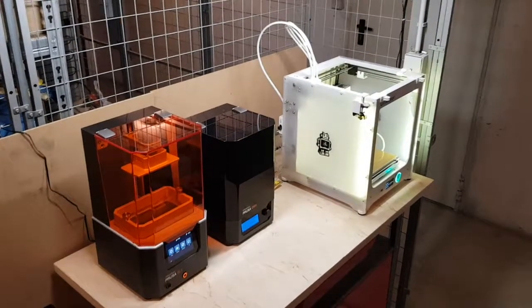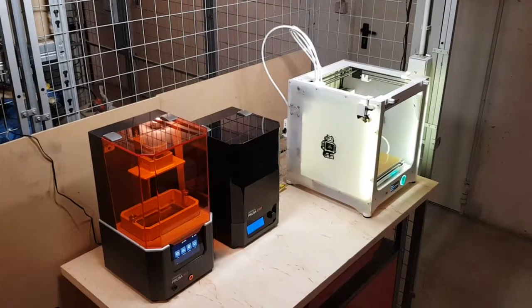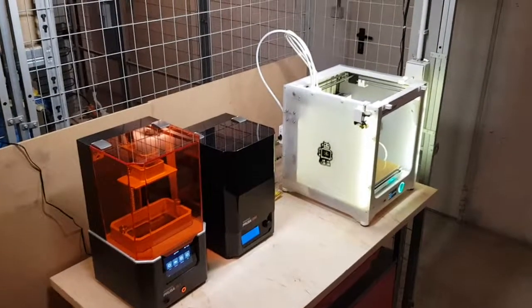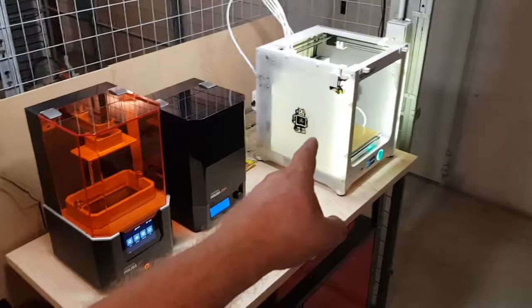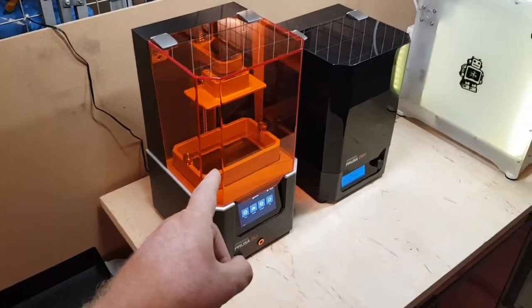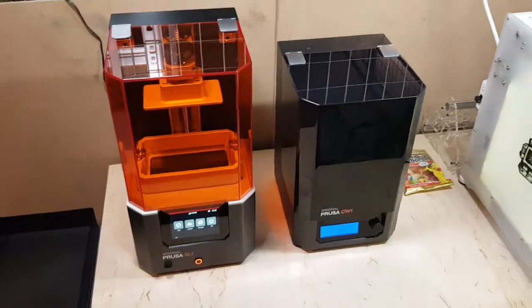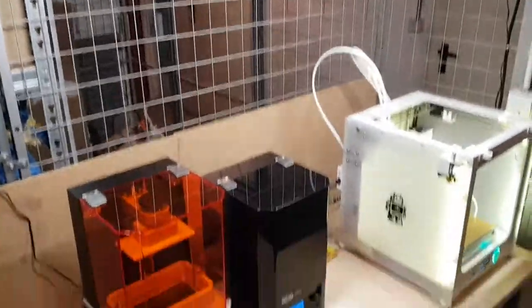Hello guys and welcome to my little basement, hobby room, or storage unit — I don't know how to call it. I want to show you around. Here are my printers: my Ultimaker 3, a very strong dual printing FDM machine; my new Prusa SL1 resin printer; and my Prusa CW1 to cure and wash the resin. I also added two new LED lamps, so I can finally see something here in the basement.